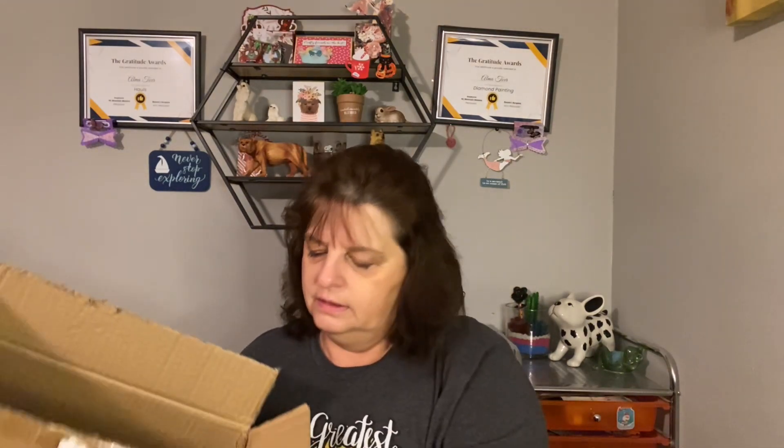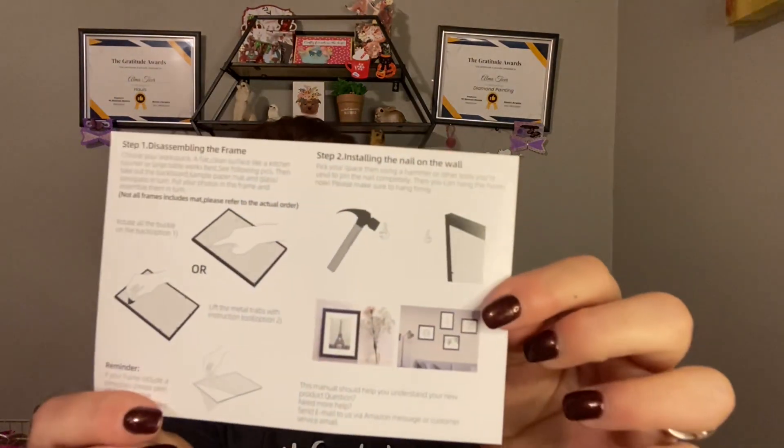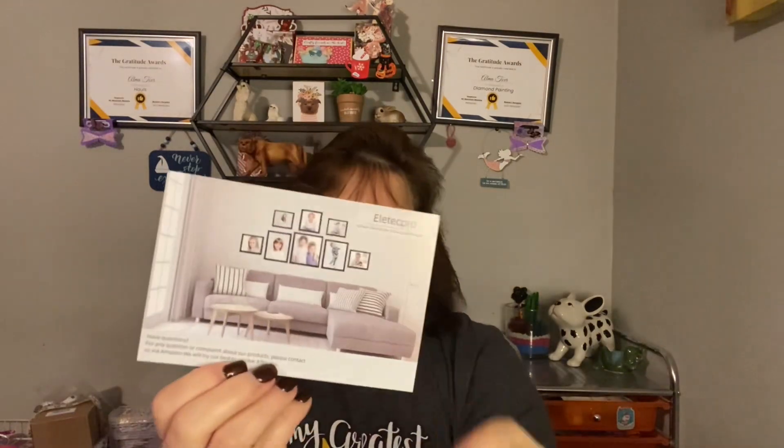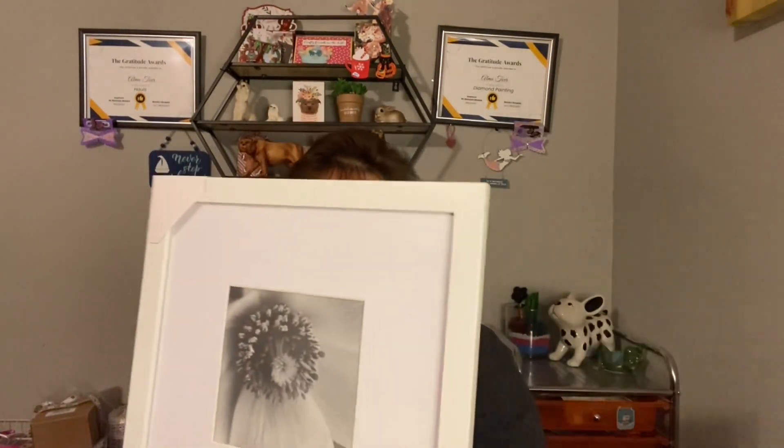It came in the box and was well packed. I've already opened them. On each corner of the frames were these tight plastic corner protectors so they wouldn't get broken. It also came with directions for hanging on the wall. This is the way they came — even with bubble wrap, and like I said those corner protectors were on each corner.